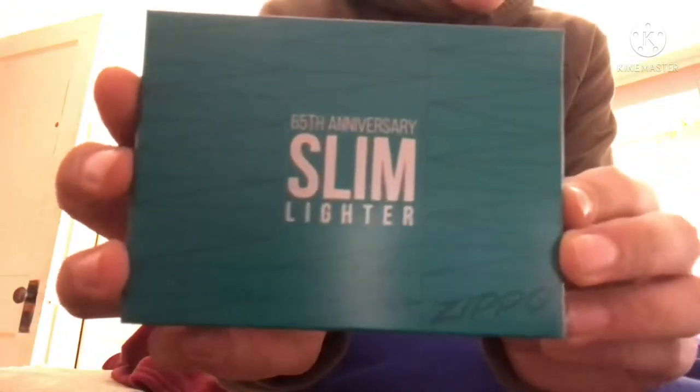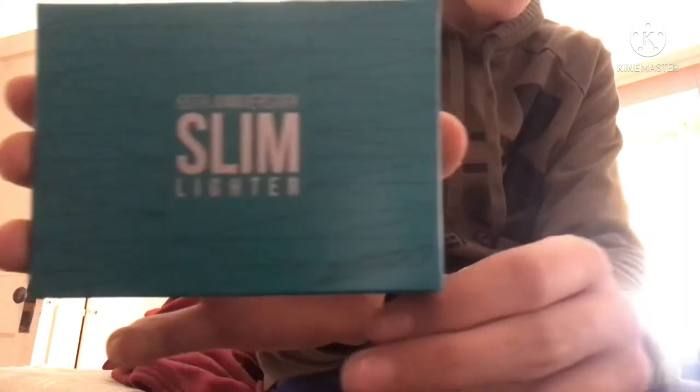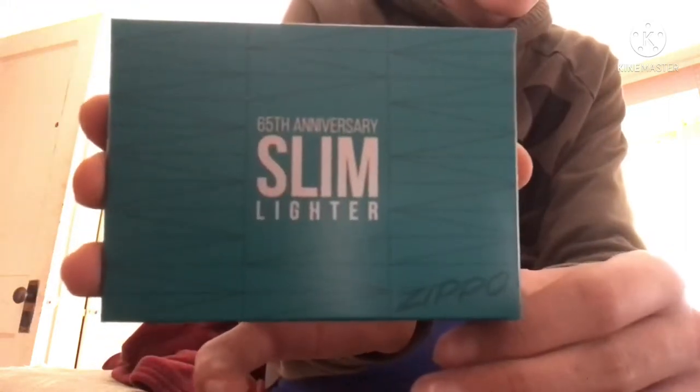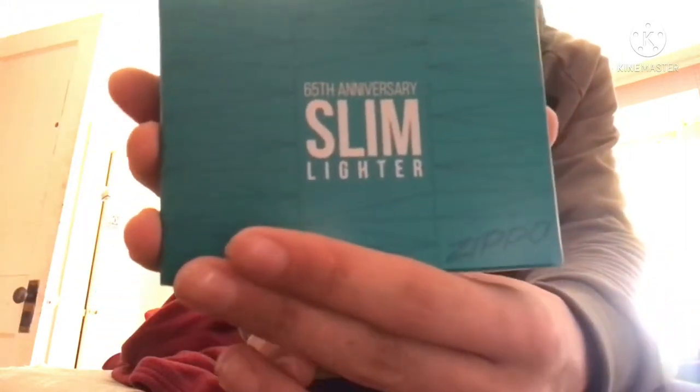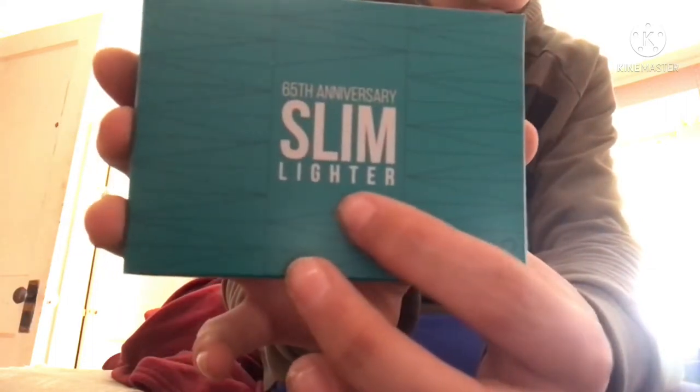Today's a big day. This is the 65th Anniversary Slim Lighter. It's showing backwards for me on camera, but I'm pretty sure it's showing correctly for you guys. 65th Anniversary. Let me give you a little history on why this is important.